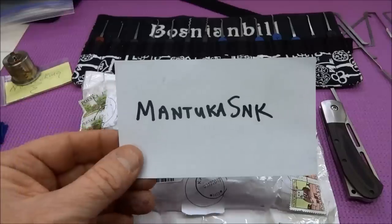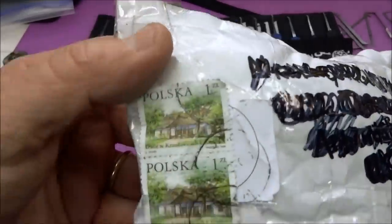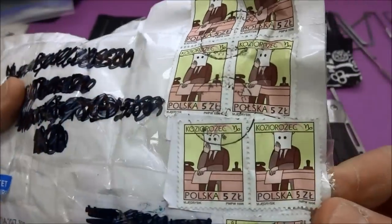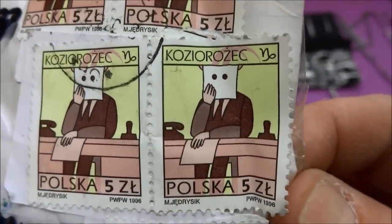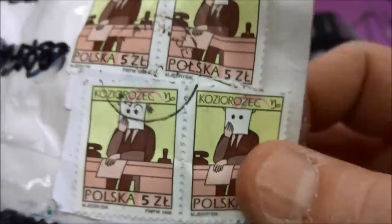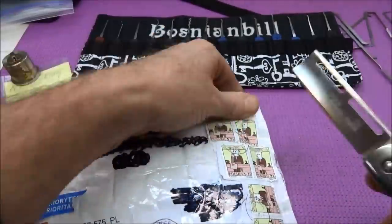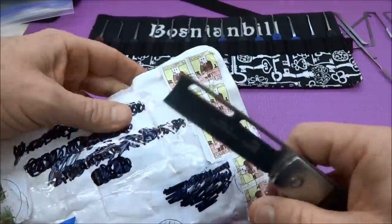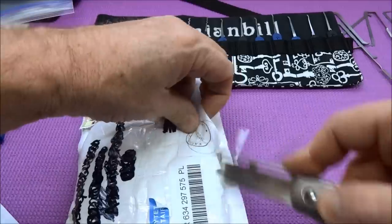Hey guys, we got a package today from Mantuka SNK — he lives in Poland. We got some really cool stamps on here. We talk, we communicate, we send stuff back and forth to each other, but nobody knows what each other looks like — kind of like this stamp. Anyway, I thought I'd do a package opening and see what we got here. I'll try not to cut the stamps; I'm sure my niece will want to collect those.